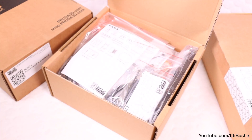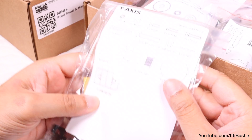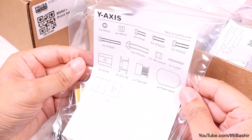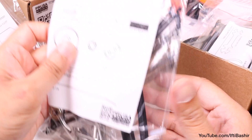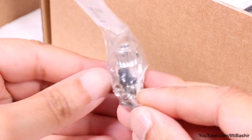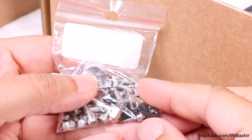Moving on to the actual components, Prusa has done a great job of bagging and labeling the parts, and this dramatically reduces confusion and makes the assembly process more straightforward. You won't have to hunt around in a bag for loose parts as everything is already organized for you. All screws are bagged together, so as we come to each new section it's a good idea to organize screws into matching piles.